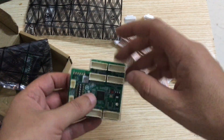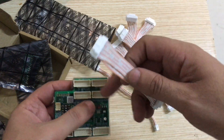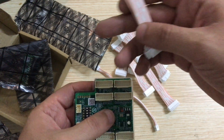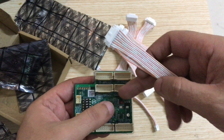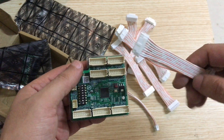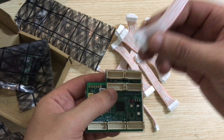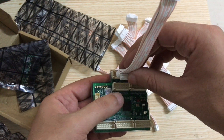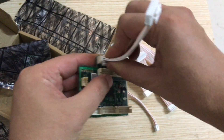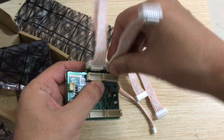Now let me show you how to install this. The original control board from the S19 series has four ports for data cables, even though the S19 series only uses three hash ports — there's one empty port, but you connect all four either way. Go ahead and connect all four data cables to this side.